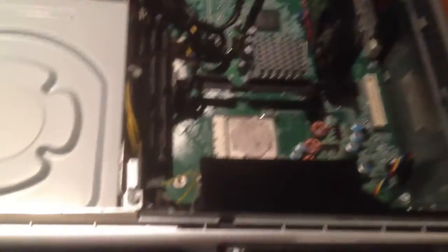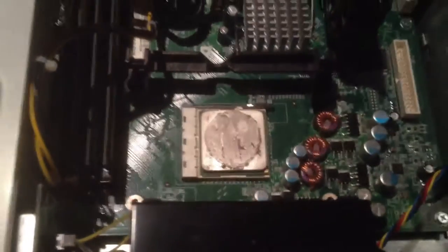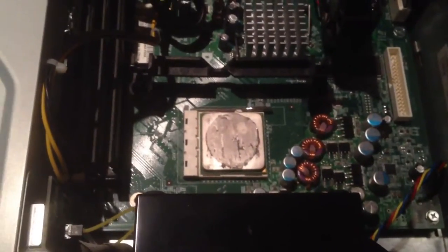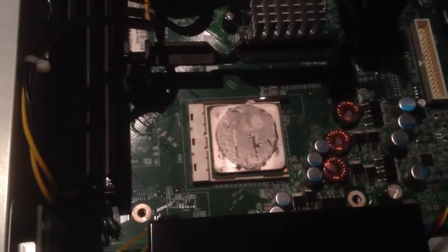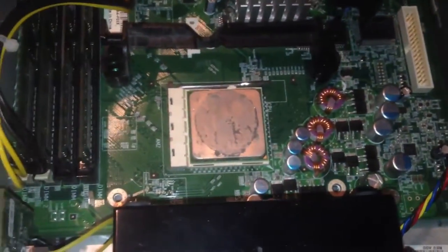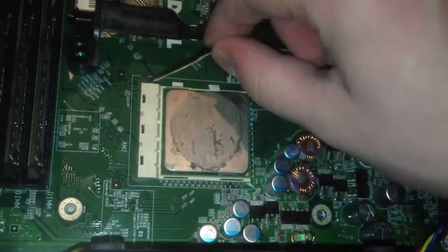What's supposed to happen is the heatsink is supposed to just come off and not pull the processor with it. So let's pretend like the heatsink just came off and the processor is sitting in its socket. That's really all you have to do — undo those two screws, take the heatsink off, and you have the processor socket down there. Then you just unlock the socket like this.